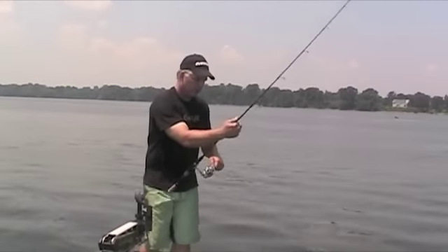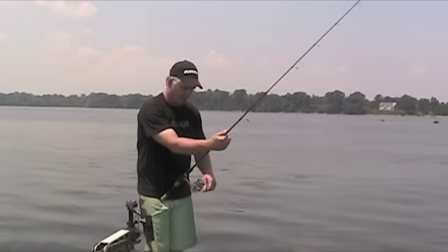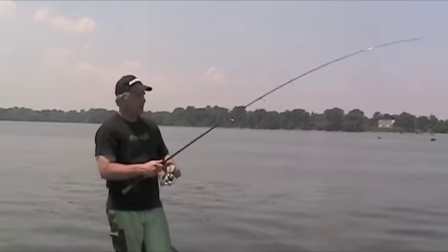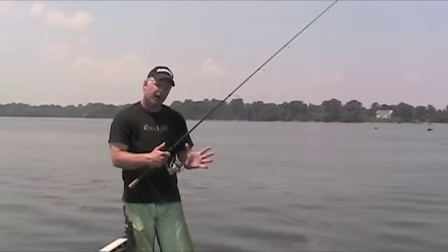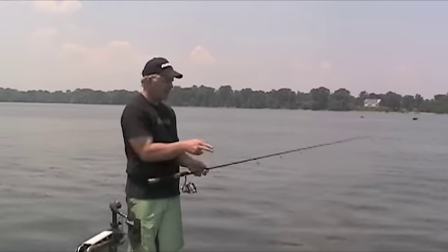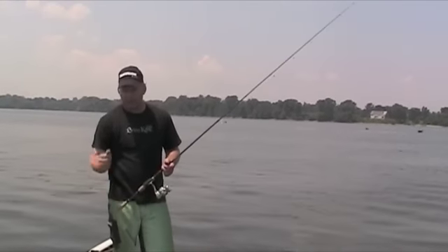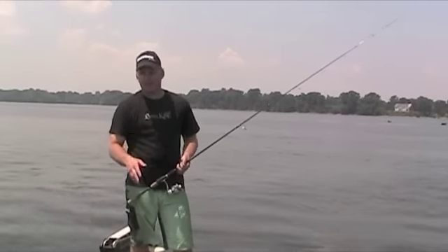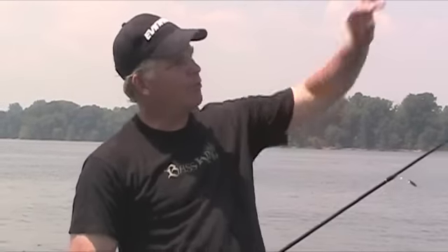I'll even go to the level of effort where I grab the line up here, so I'm always reeling in taut line — that's critical. I keep my elbows in tight, I cast with my wrist, and I practice. The biggest thing I can recommend is set up some targets in your backyard in the winter and practice. With just a little bit of practice, your casting will go right through the roof and you're going to catch a lot more fish just because you're able to cast that bait better — get it closer to the targets with less splash.